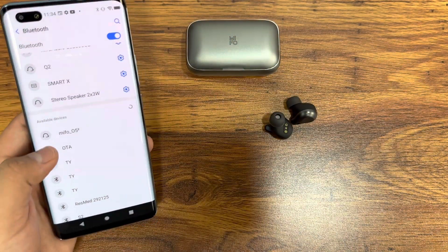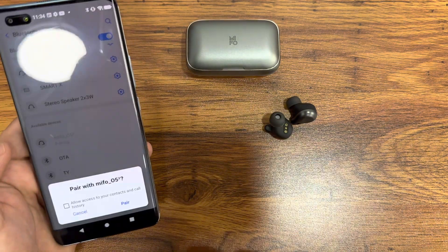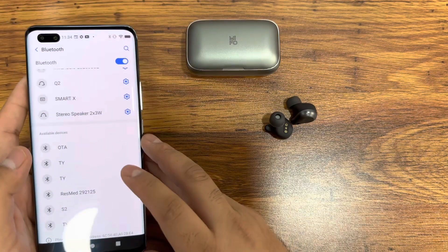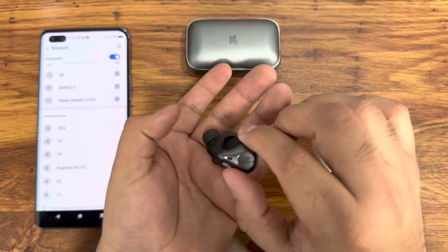They're pretty small and pretty nice. To pair them, you just want to make sure they're out of the charging case, then hit the MIFO O5 in your phone's Bluetooth settings and you should be able to pair them with one touch.